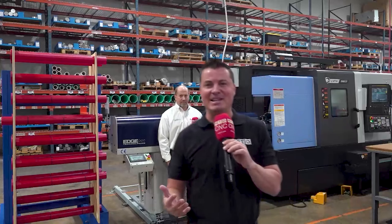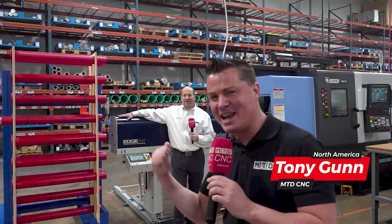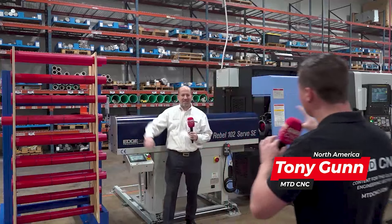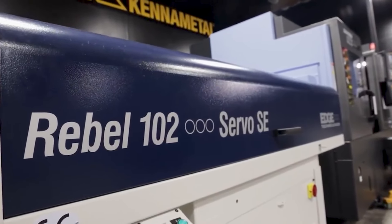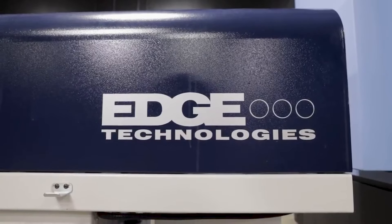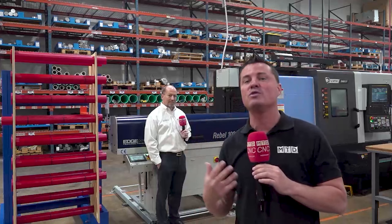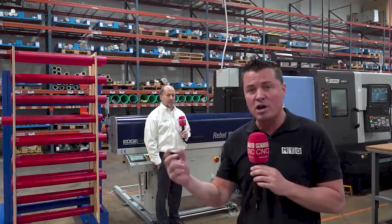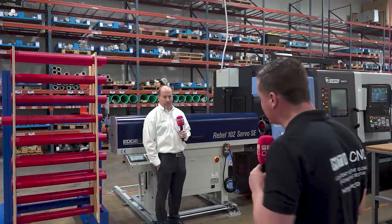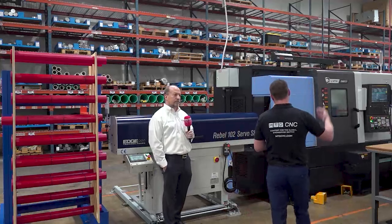Hello my friends, welcome back to MTD CNC. There's a great guy behind me — you might know his name is Rick — and there's also a really cool bar feed behind us. Now, how many of us have that discussion when we think about bar feed that goes: 'I've got to have a whole lot of product in order to invest in the bar feed system, and it makes more sense for me to just manually load and unload if I'm going to run high-mix low-volume.'